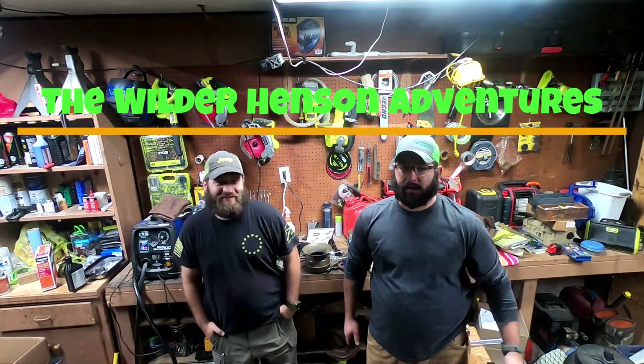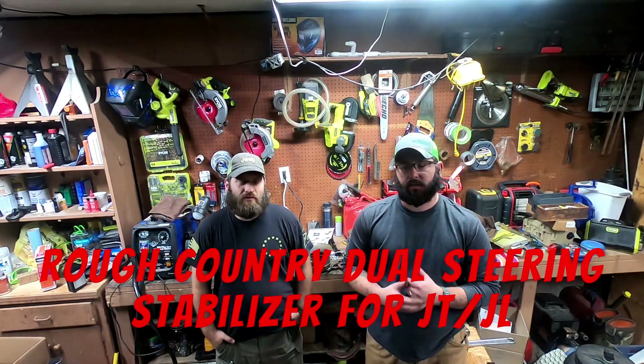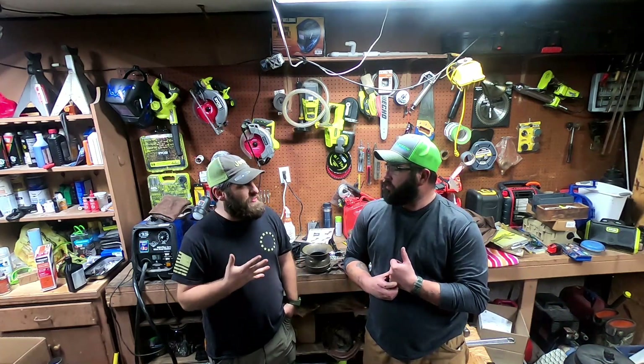Welcome back, we've got another install video for you — the Rough Country dual steering stabilizer for the JL and JK with the N3 shocks. Personally I love it. I've run it on my JT and on my old JK. Tonight we're going to be putting it on Bell, the blue JL. There's not a lot to say about it — it's a steering stabilizer. It's going to help with your bump steer and that traditional straight axle float.